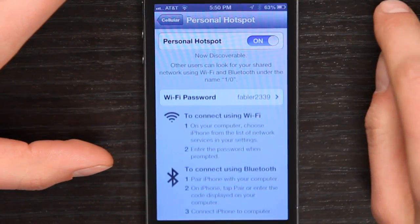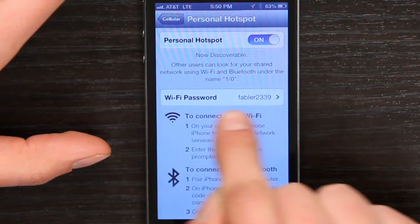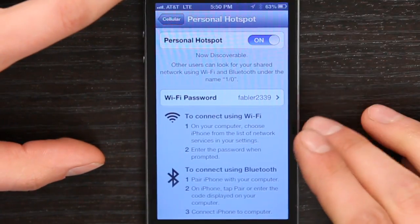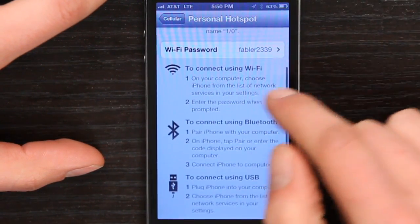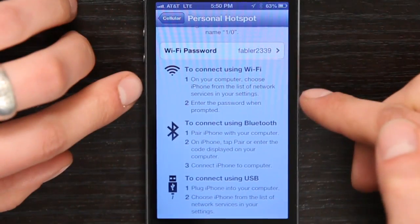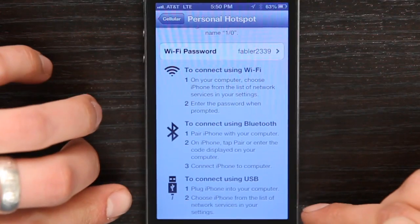Just flip the switch on and the default password is shown here. You could change that if you chose to. And down below it shows you the methods of connection. So you could connect using WiFi, Bluetooth, or USB.